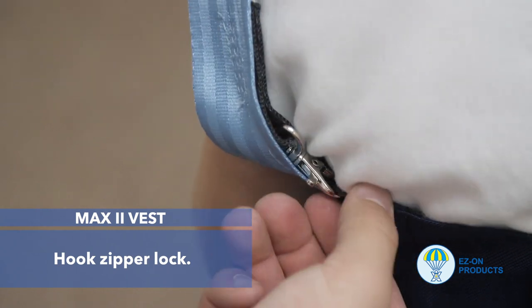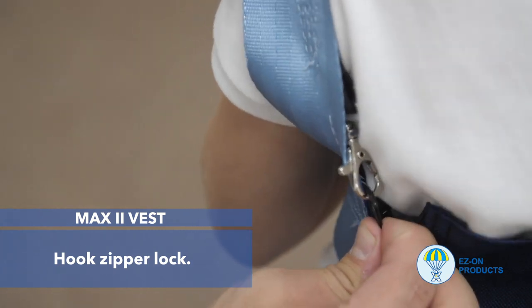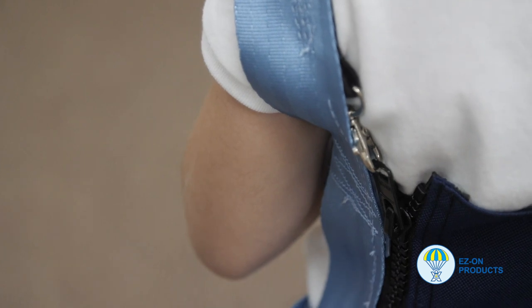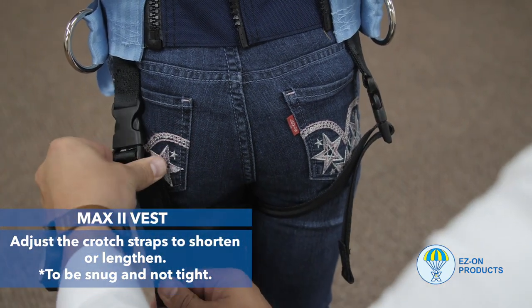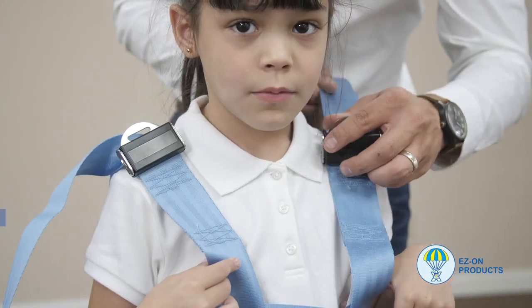Step 3: Hook the zipper lock. Step 4: Adjust the crotch straps to shorten or lengthen, to be snug but not tight.